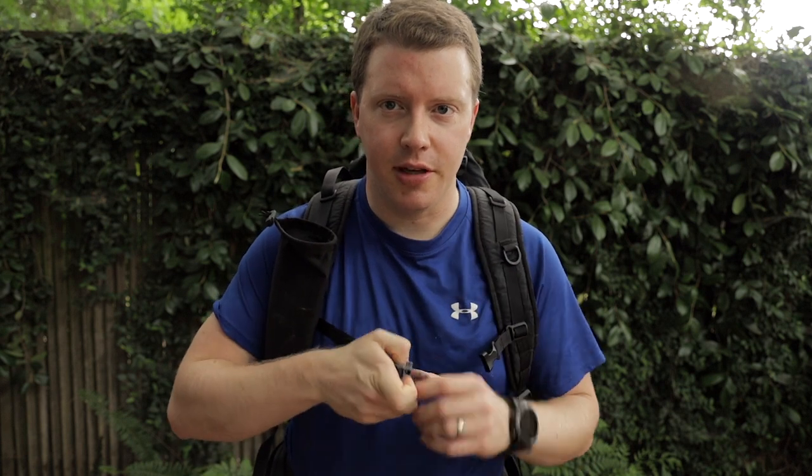Here we are — I have the sternum strap buckle installed. It's easy to get to the whistle now, just simply unbuckle. And it's nice and loud.